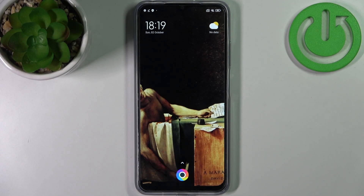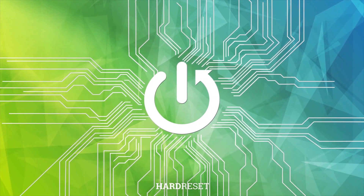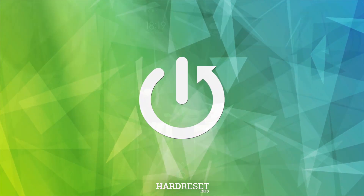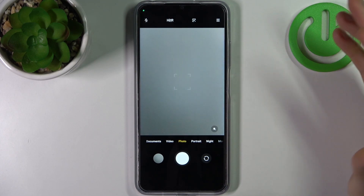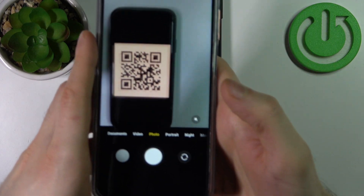Here I have POCO M5 and today I'm going to show you how to scan QR codes on this device. To do this, all you need to do is open your camera — you can scan any QR code just with your camera. Let's try it out.